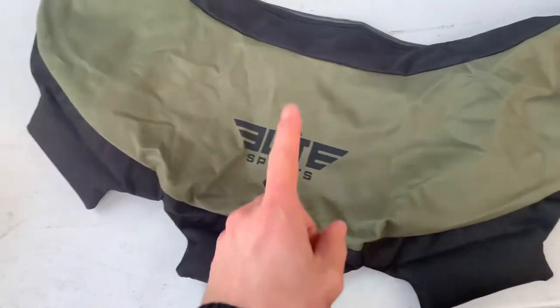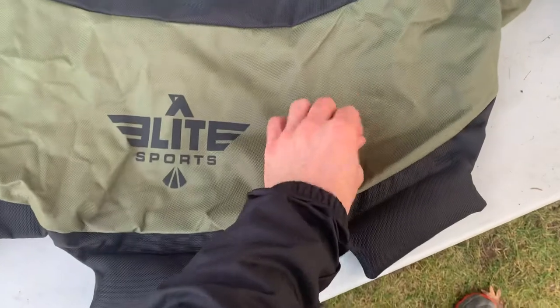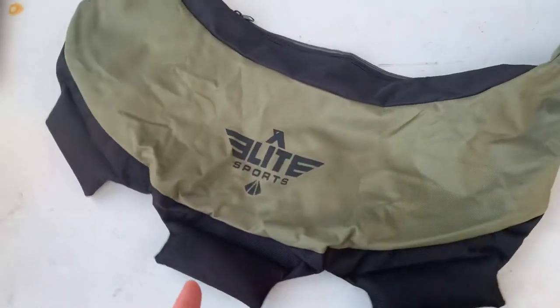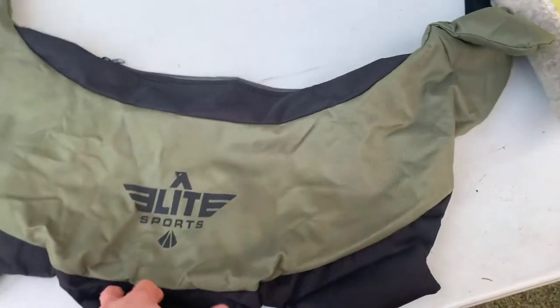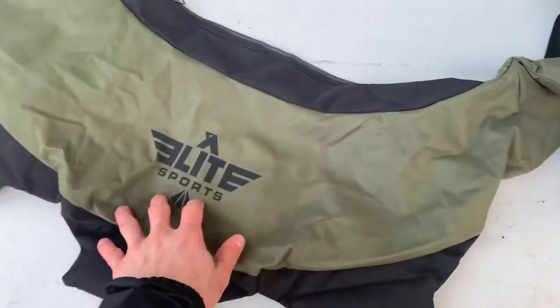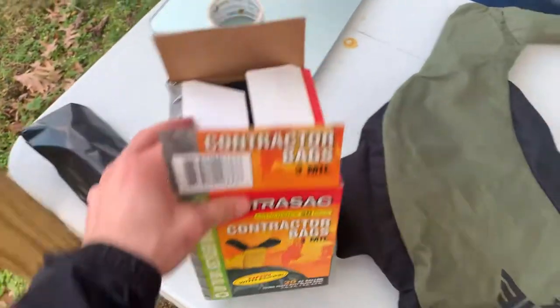We've got to fill this guy with sand, but I'm not going to fill it directly with sand. Even though it's really thick and not very porous, just in case the sandbag rips, I don't want sand coming through the seam or the zipper and making a mess. So I got some contractor bags instead.